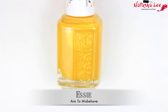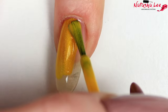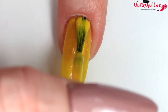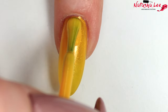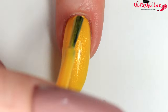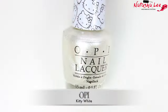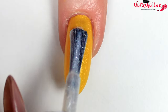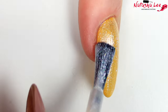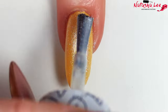Once that's dry I'm going in with Essie's Aim to Misbehave, which was their celebratory 1000th colour, and this is absolutely perfect for Belle's dress — it's a gorgeous sparkly shimmery bright yellow. It does really require a good two thick coats if not three thin ones to get that nice opacity. I personally did two generous layers, and then allowed to dry before going in with OPI's Kitty White, which is a pearlescent semi-transparent white with lots of shimmer. When you add this over the top of the Essie it creates the most beautiful mesmerising shimmering yellow that just looks like the wonderful organza on Belle's dress.